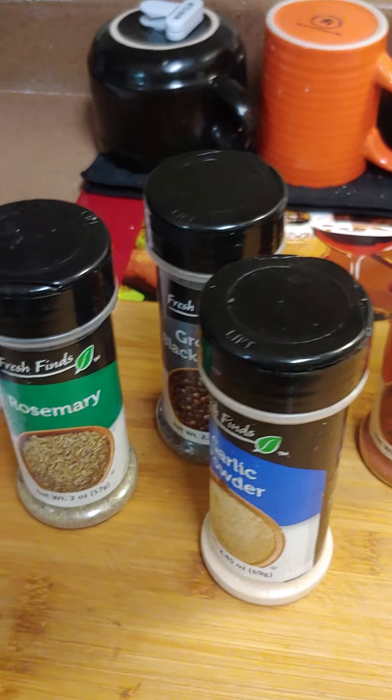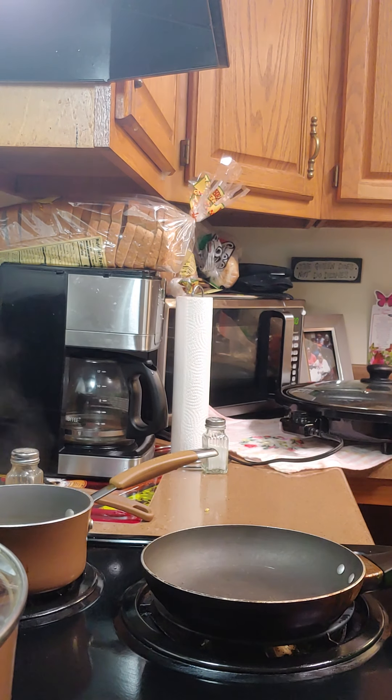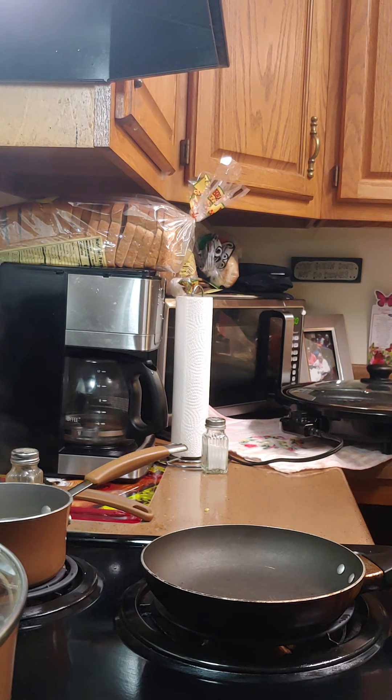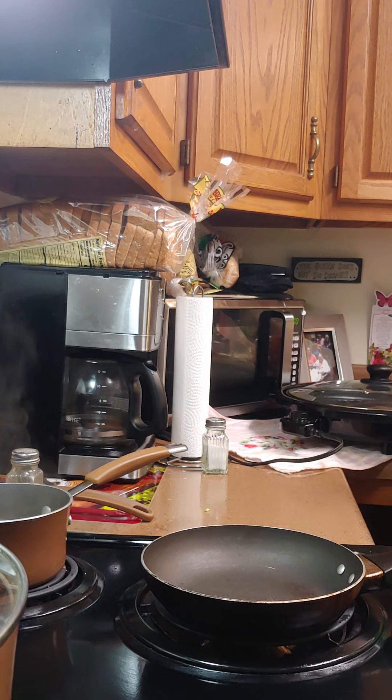Okay, before we even get started, this is the leftover rice and we're gonna make a stir-fry. I got the mixed vegetables on with garlic in them — they're cooking — and some pepper in them.